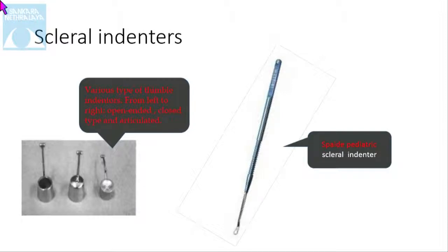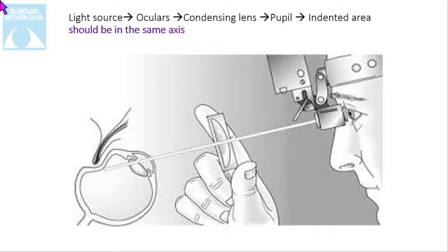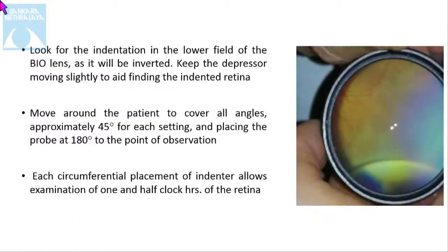In our OPD we usually use this type of indenter. The indenter is placed on the superior palpebral lid crease initially, and then as the patient is asked to look superiorly, the indenter is placed parallel to the globe, deeper into the orbit. Finally, the condensing lens is brought into the path of the light source. The light source, ocular, condensing lens, pupil, and indented area should all be in one line for the maximum view. When looking at the indentation, look in the lower field of the lens as it will be inverted, and keep the depressor moving slightly to aid in finding the indented retina.